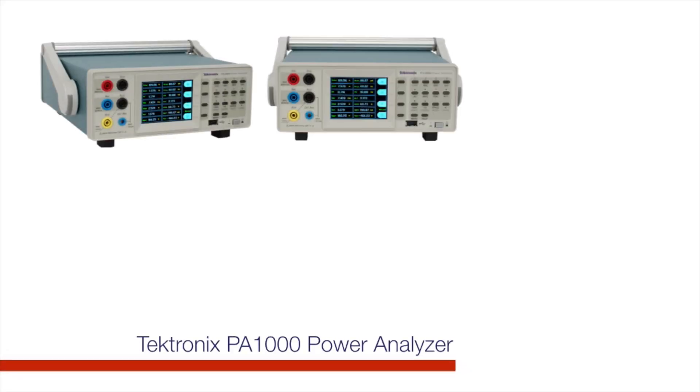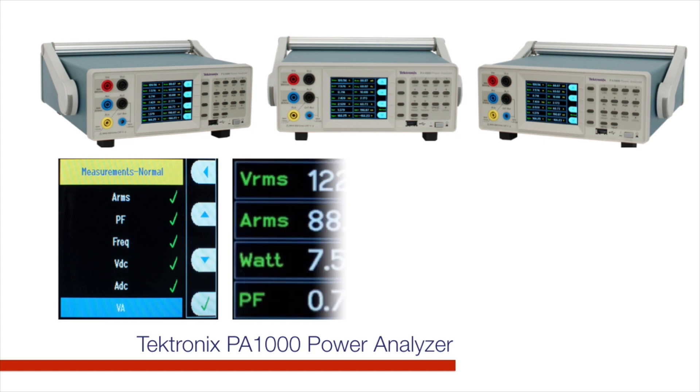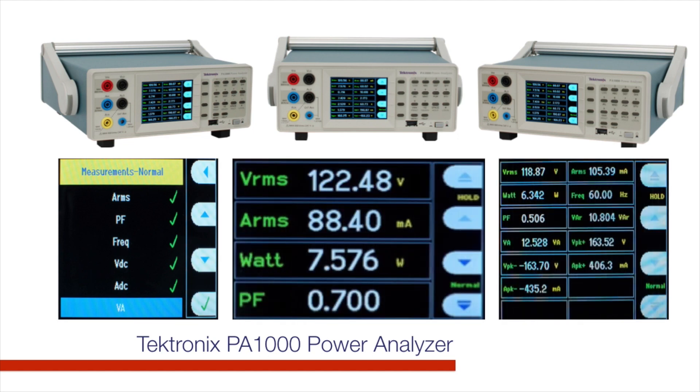Measurements are selected using the intuitive onboard menu system and are shown on the color display in a variety of formats.